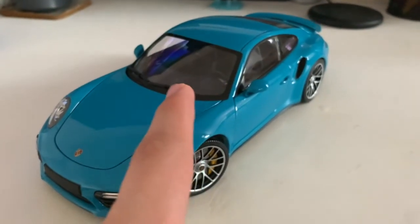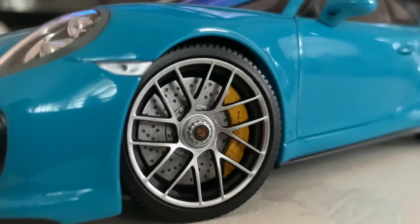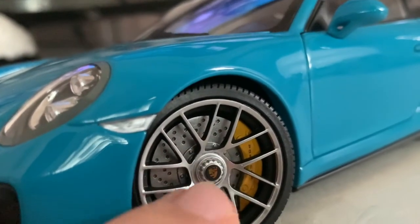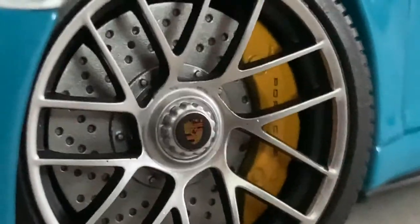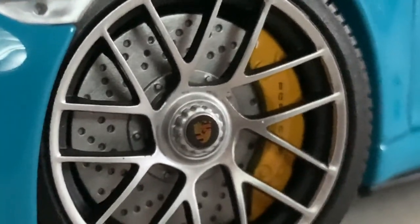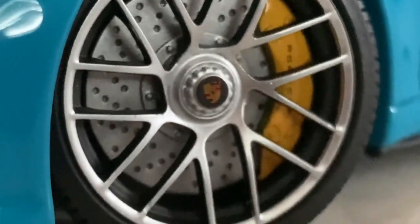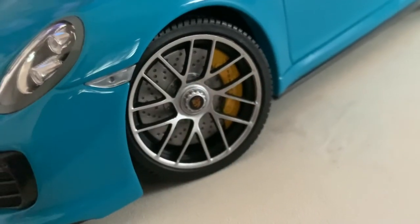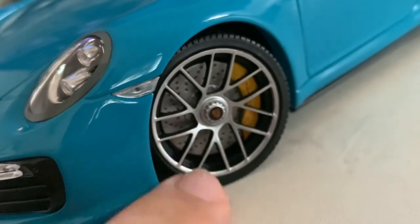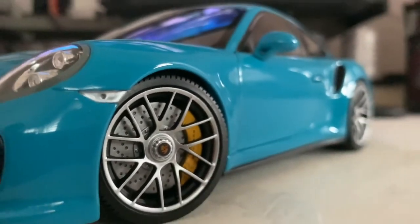Before moving to the interior, let me show you the rims of the Turbo S. You've got your carbon ceramic brake calipers painted in yellow, as opposed to the regular steel brakes which are painted in red. That's quite nicely detailed. The center lock is similar to the GT3 and GT3 RS — you just need one socket to change the wheel. You've also got the Porsche crest emblem on the wheel. Quite nice detail overall.